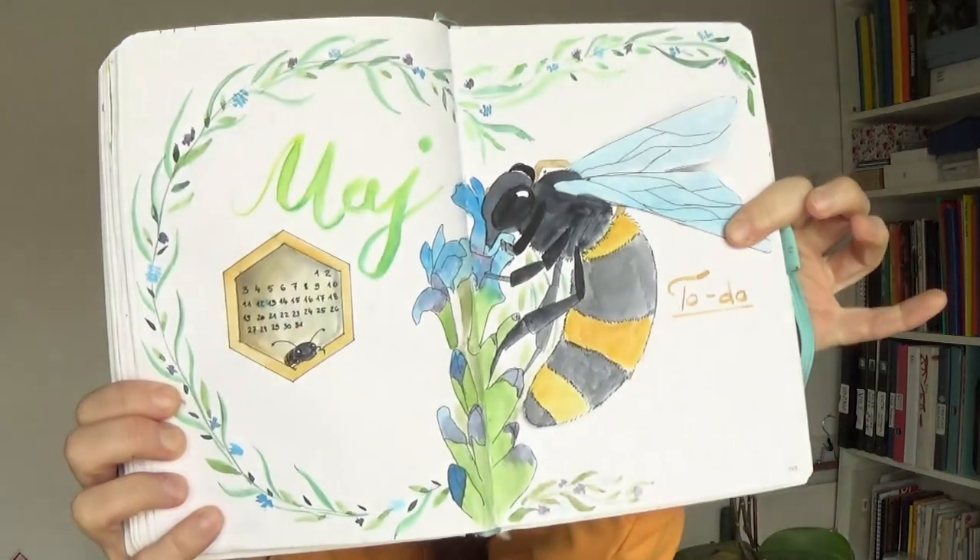Hello! So May is around the corner, spring is here, it's time for a new bullet journal spread. And since bees are flying everywhere, this time it's bee themed! We all love bees in our family — my darling alpha male is a beekeeper, kids love honey, we love honey and everything bee related. And I think other people like bees as well, so why not make a bee bullet journal? It's fun!